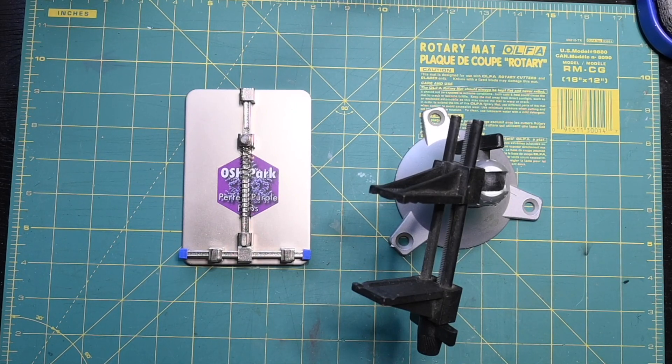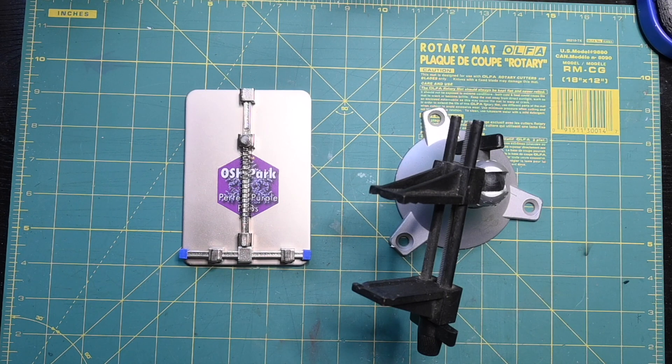Those of you that have watched my previous project videos know that I do some electronic projects. This five things video is going to cover five tools that I find very useful when doing those projects.